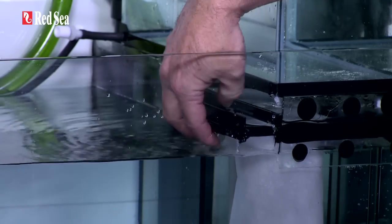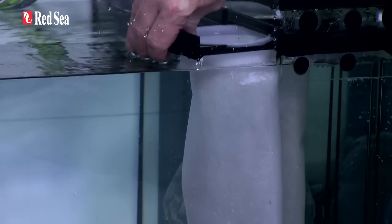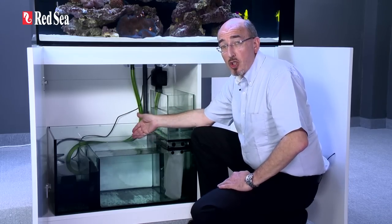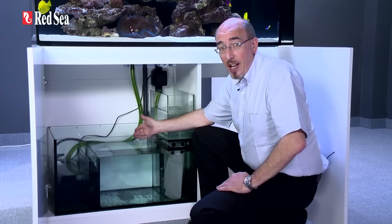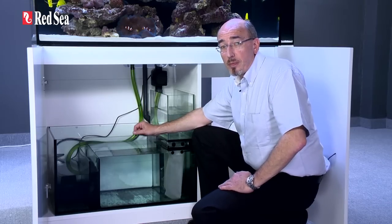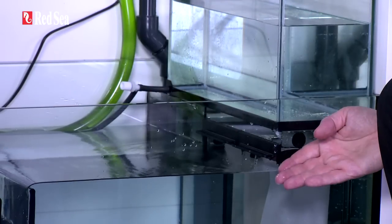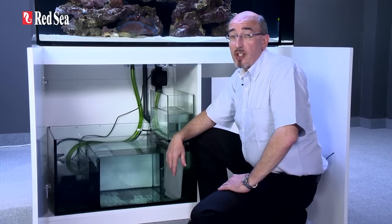The filter bags slide out sideways, so the reservoir does not have to be removed to clean the filters. The filter bags drain directly into the skimmer chamber, which will maintain a constant water height. The size of the chamber and the water height varies according to the model. In the event that the filter bags become blocked, the water will simply bypass the filters without affecting the water height in the rest of the system.